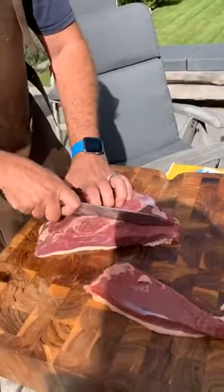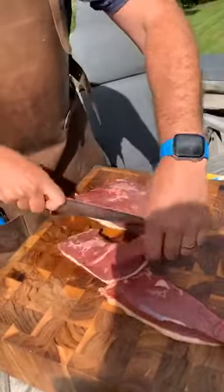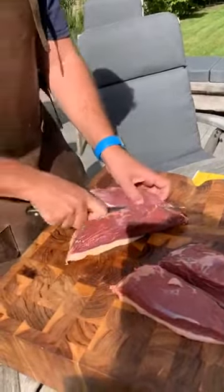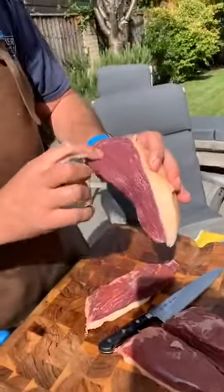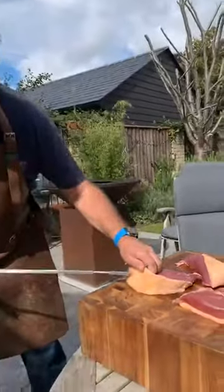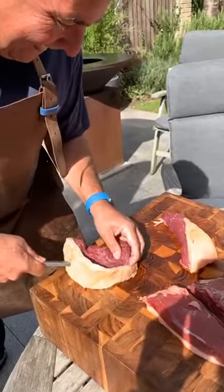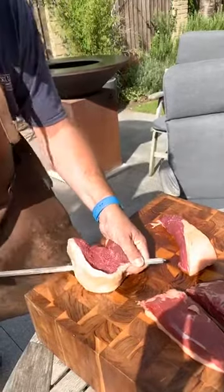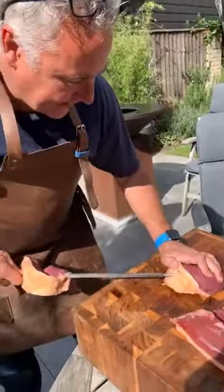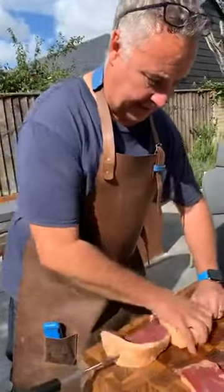I'm cutting some nice thick steaks and now we're going to get these onto the skewer — hopefully I won't skewer myself. There we go, they're going to sit and just spin.